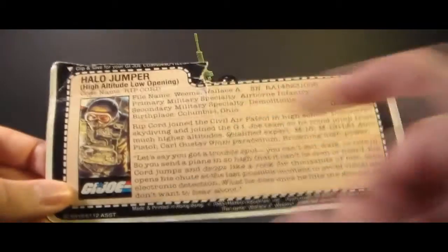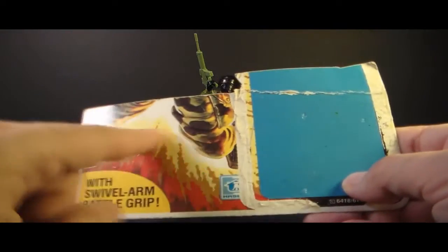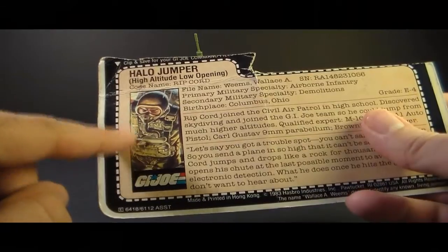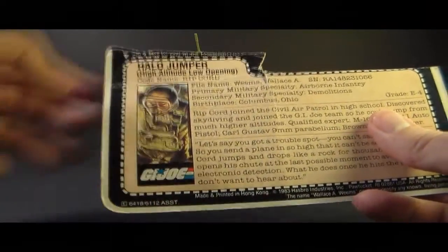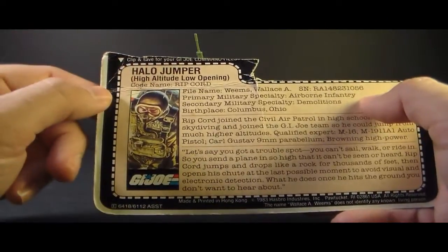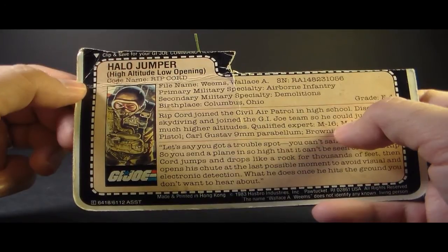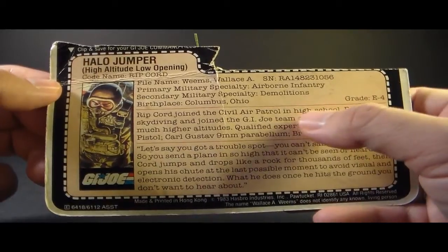Let's take a look at the file card, which was printed on the back of the card on which the figure was packaged. Here it has his portrait — it looks like he's dropping into battle. It has his faction as G.I. Joe, says he's a Halo Jumper, and in parentheses: high-altitude, low-opening. So that's what HALO stands for. His code name is Ripcord, his file name is Wallace A. Weems, primary military specialty is Airborne Infantry, secondary military specialty is Demolitions, birthplace Columbus, Ohio, and his grade is E-4.